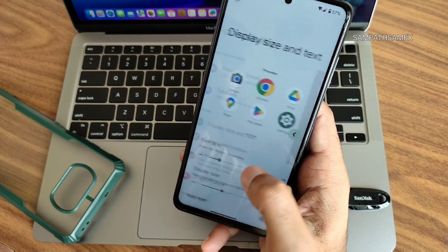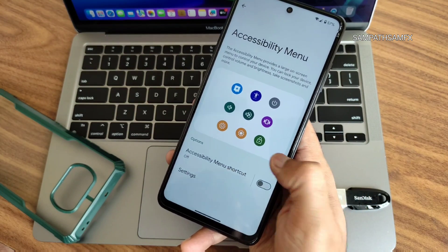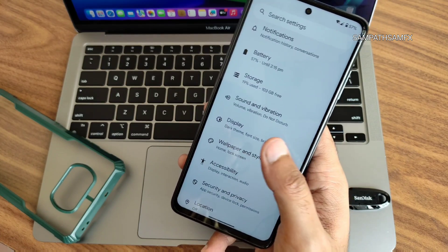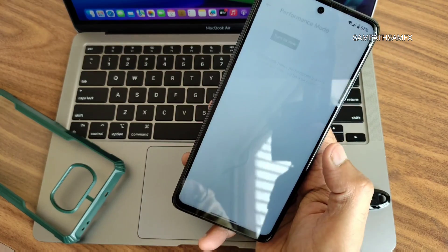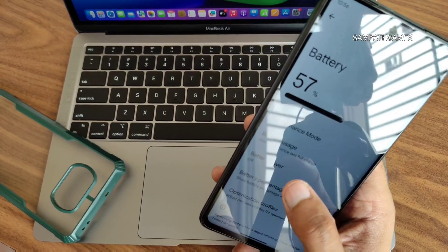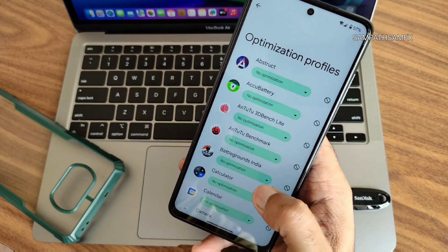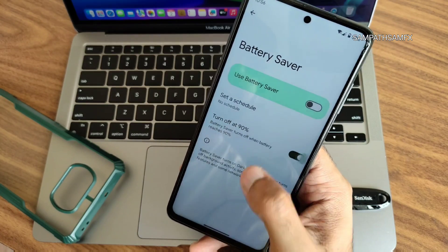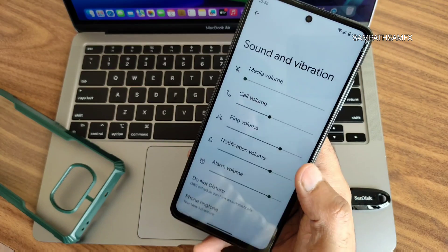Accessibility menu is fine — display size and text can be customized, and you can enable bold text. The accessibility shortcut is there from Android 12, nothing new in Android 14. Battery settings include performance mode, battery saver, battery percentage toggle, and per-app optimization profiles. Extreme battery saver is missing.